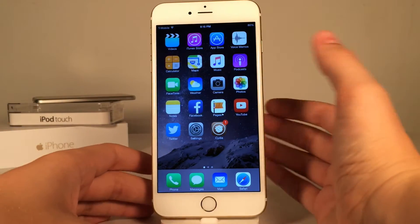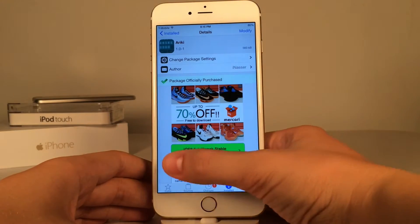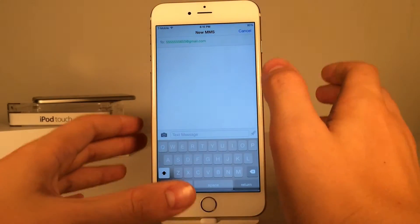What's going on YouTube? This is Ultima iDeviceVids, and today we're going to be taking a look at a new Cydia tweak called EraKey. This is available for $1.49, and it allows you to walk and text safely.